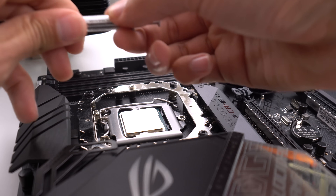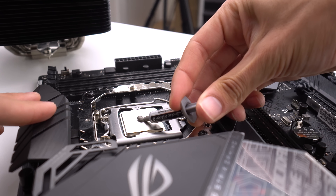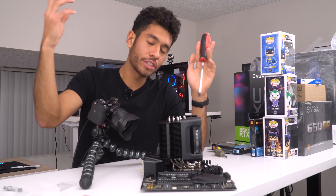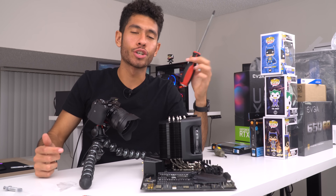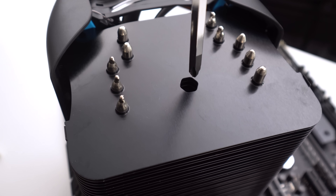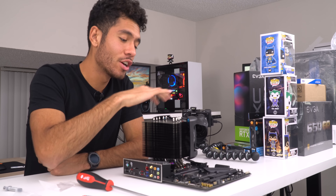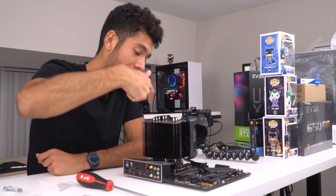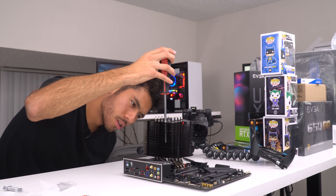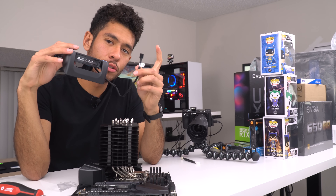This heatsink comes with its own thermal paste, but I'm gonna be using Arctic Silver 5. We're just gonna be putting a pea-sized amount in the center of the CPU. Now we're finally ready to secure it into place — first remove the plastic. To secure this CPU heatsink you're gonna need a screwdriver that's longer than usual, at least 150 millimeters, like this one by Milwaukee, because the screwdriver has to travel all the way down to tighten the screw. Do each screw a little bit at a time so the opposite side doesn't lift up too much.